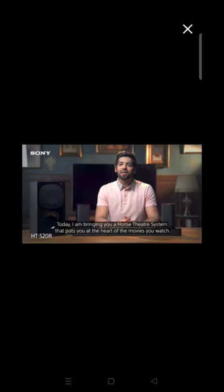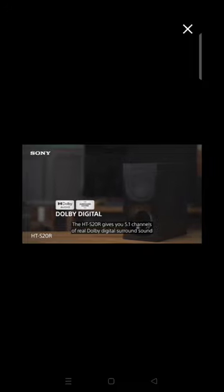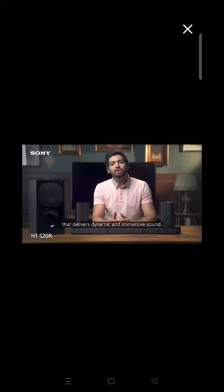Hi, I am Siddharth. Today I am bringing you a home theater system that puts you at the heart of the movies you watch. The HT-S20R gives you 5.1 channels of real Dolby digital surround sound with a 3-channel soundbar, rear speakers and an external subwoofer that delivers dynamic and immersive sound.